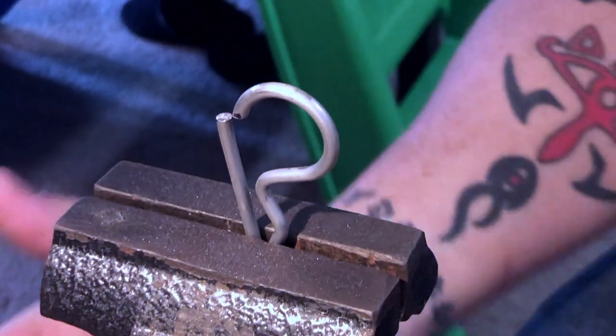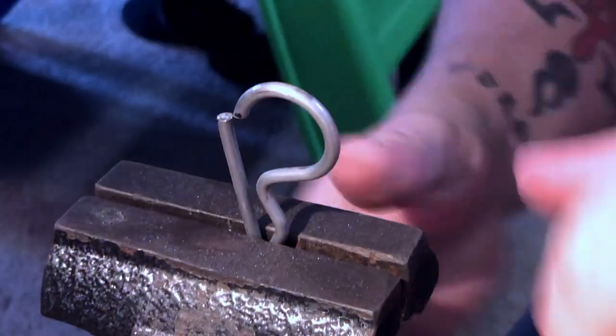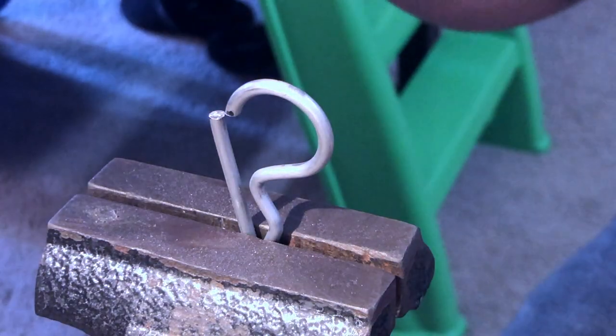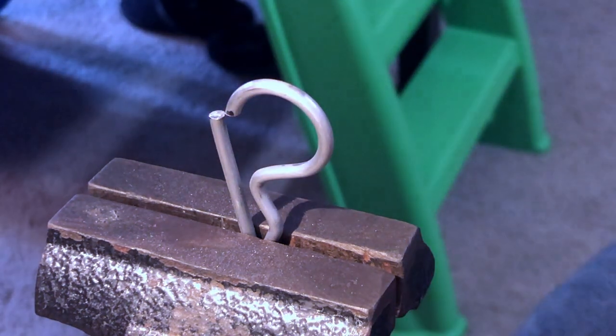Alright, so now that we have that cut, these are generally pretty hot. So I'm going to take this and cool it off in some water, and then we're going to chuck it up in the Dremel and take some measurements. We'll be right back.